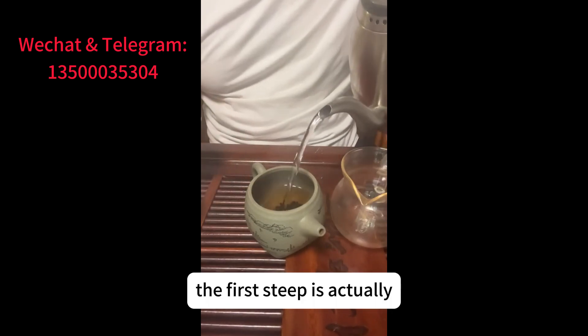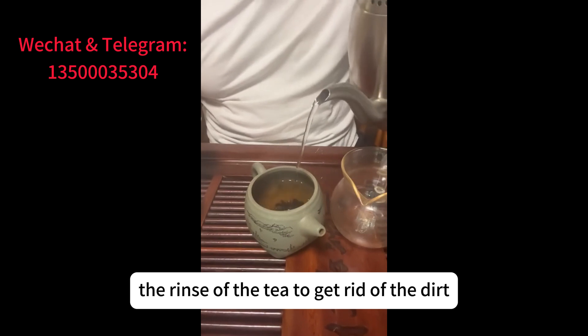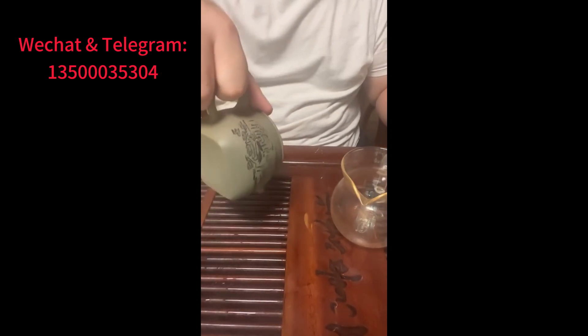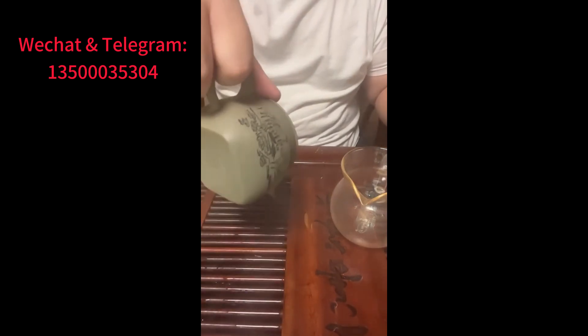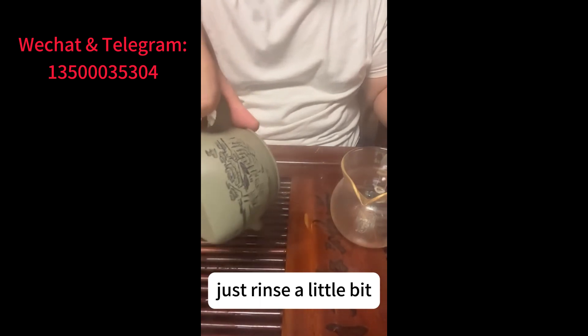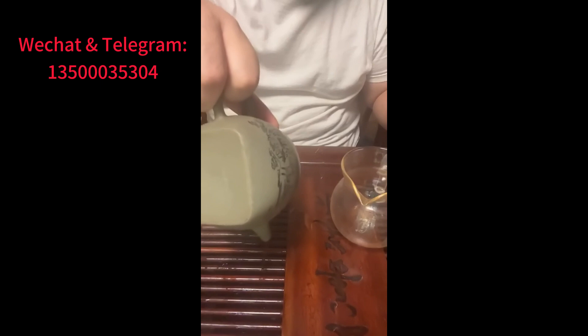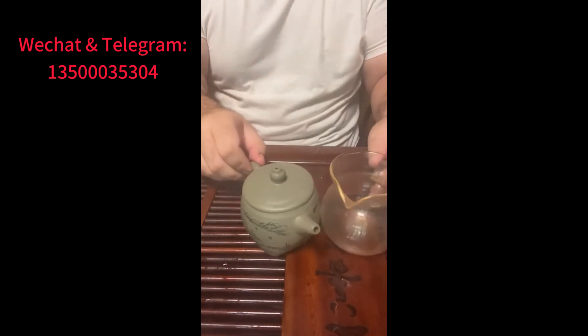The first step is actually the rinse of the tea to get rid of the dirt. Okay, just rinse a little bit.